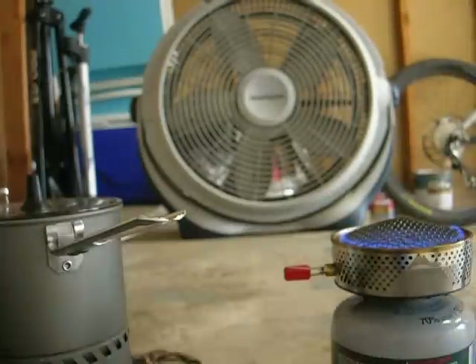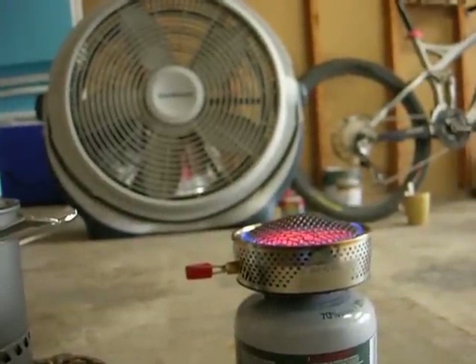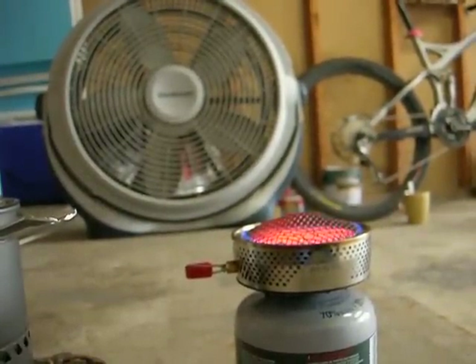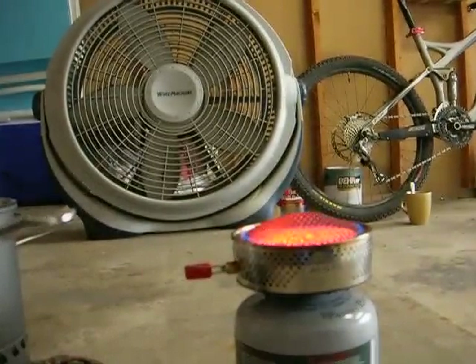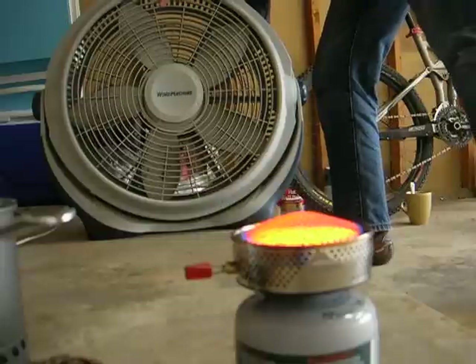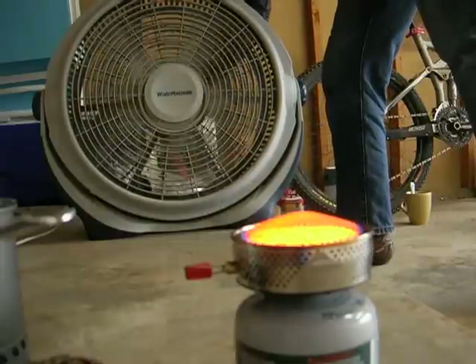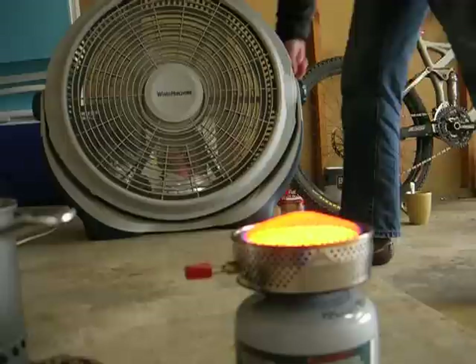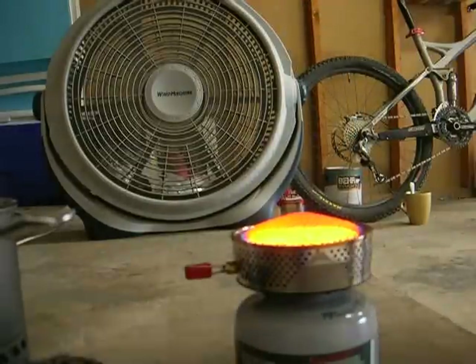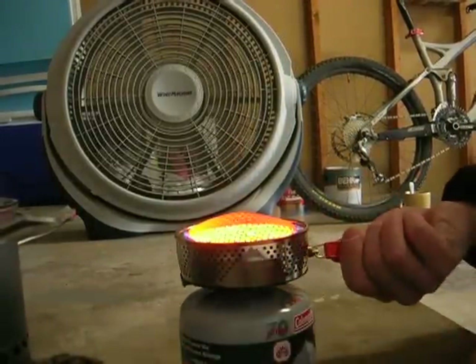Okay, it looks like it's lit up now. It's going to start glowing to a nice red — a real nice red. That's pretty much one of the lowest settings it could be on. We're going to turn this fan on. Okay, now the fan is on medium.